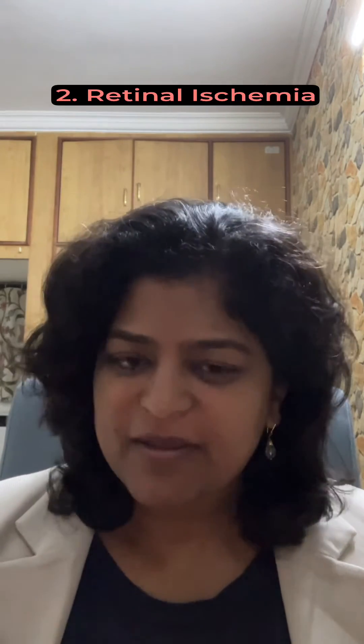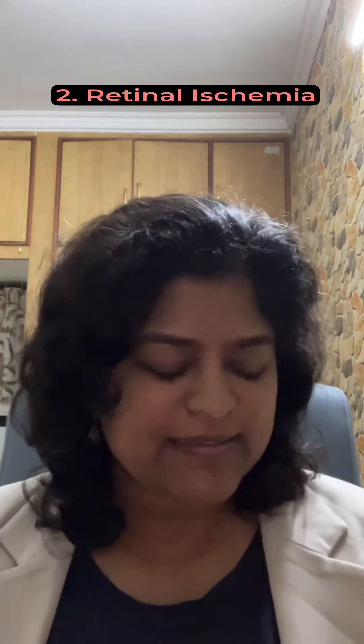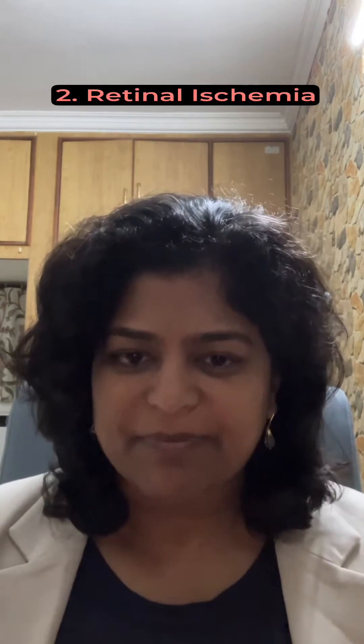Number one, it is indicated when you have retinal holes, lattice degenerations, or tears in the retina. Number two, it is indicated if you don't have blood flowing properly in the periphery of the retina, which can happen in diabetic retinopathy, because of blood vessel blocks, or clots in the veins of the retina. These are the main indications for laser photocoagulation.